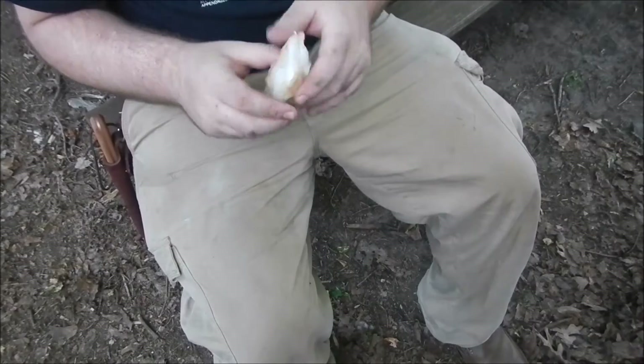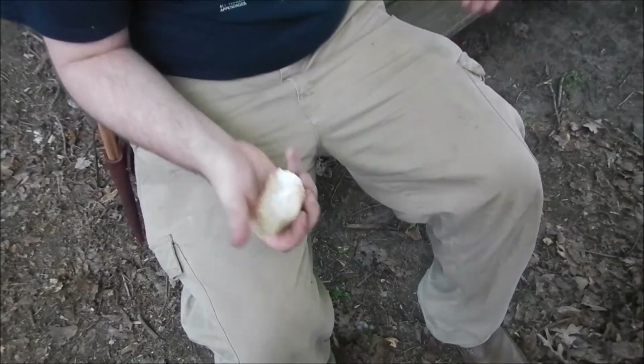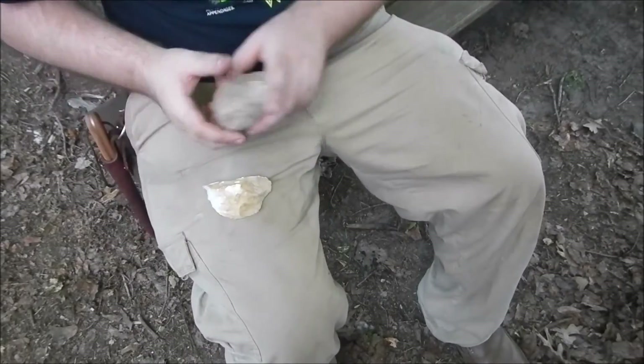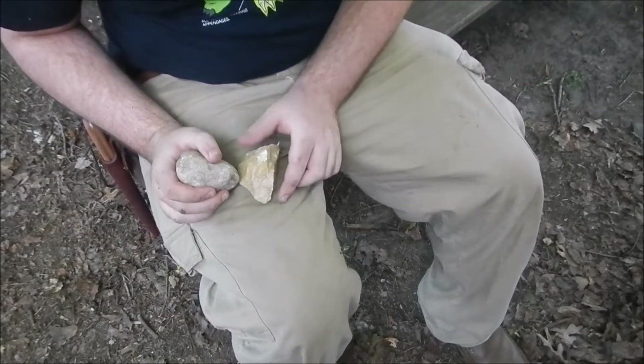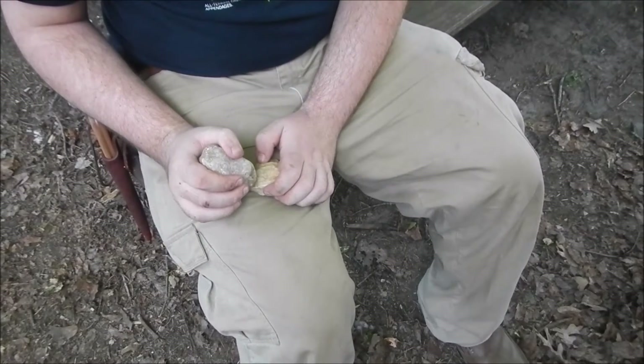It has a tight grain, and I started hitting it with a rock, and guess what? I've been able to get some flakes off of it — some good usable flakes that I can use for flint steels.